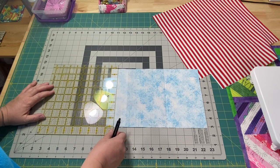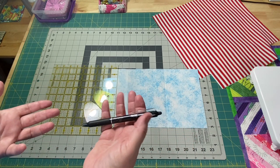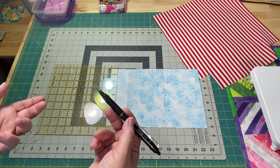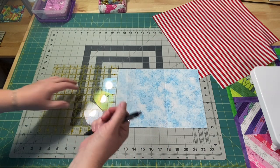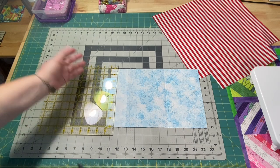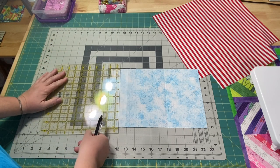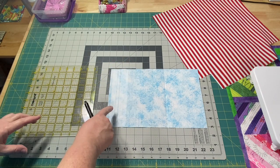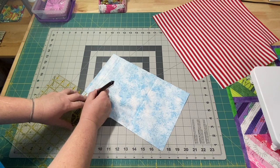An inch down from the top, I'm using a Frixion pen that gets removed with heat. You can use any type of marking tool you want — I would avoid something that bleeds through like a marker or Sharpie. I'm going to draw my line, not going all the way to the ends but making a mark an inch in from each side. Then three-eighths of an inch down from there, I'll draw a second line. This is where our opening is going to be — an inch in from each side, with a line drawn in between those two lines.